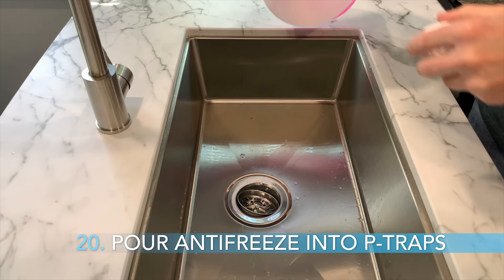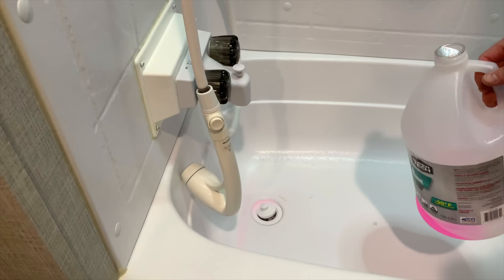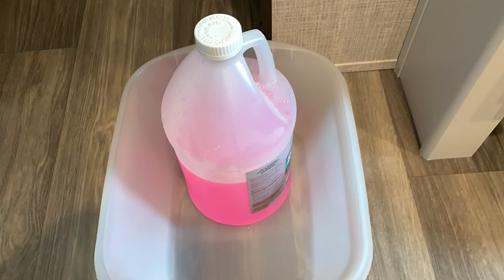And finally, Step 20, pour some RV antifreeze down the kitchen sink P-trap, down the bathroom sink P-trap, and down the tub P-trap. This will ensure some antifreeze remains in the traps off-season. Note that we used 2.5 gallons of RV antifreeze in the entire process doing this solo. More than likely, this could have been done with 2 gallons had I had someone to close the low point drains more quickly in Step 13 above.